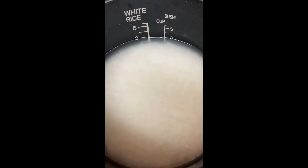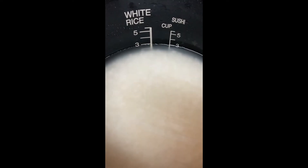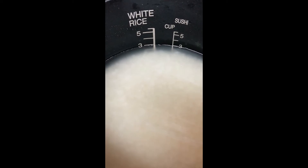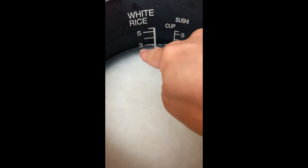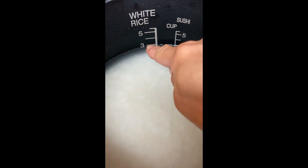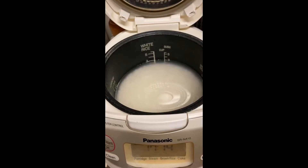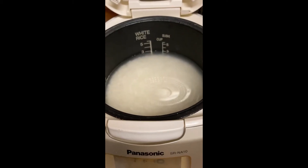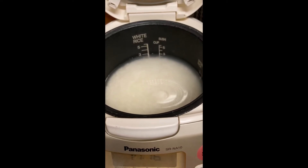Now this is the critical part to cook sushi rice: the water has to be just a little bit less than for regular steamed rice. You see this line is for sushi rice, this line is for regular rice. Another difference — without soaking the rice in water, you have to cook it right away.